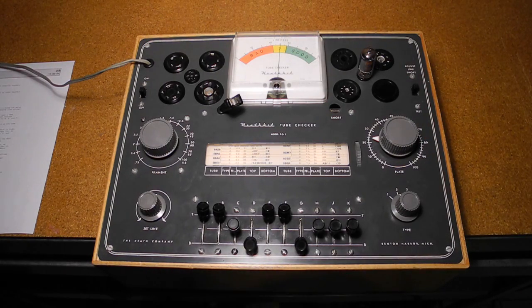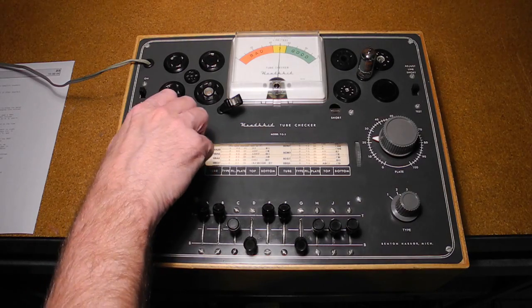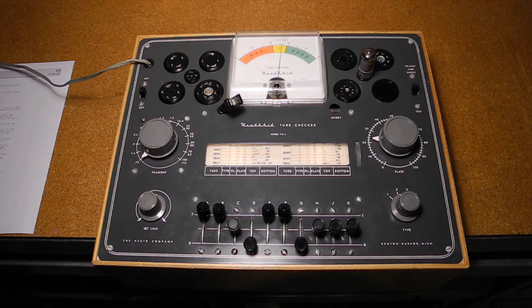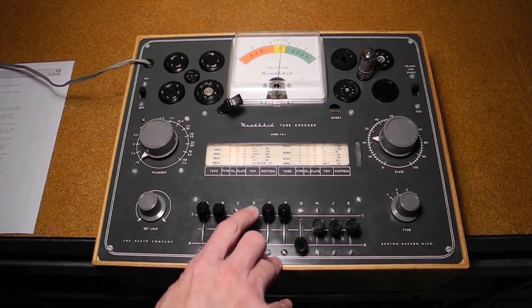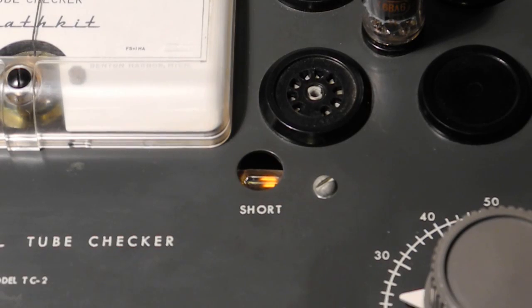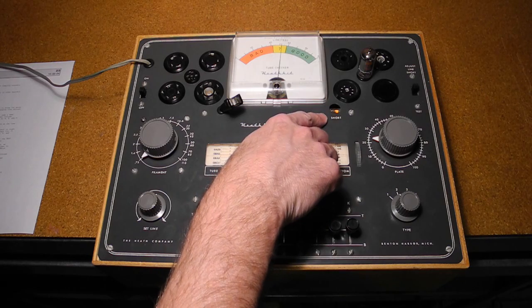Finally, to check for filament continuity, we set the filament voltage to 0.75 and move the levers shown in dark type through the other positions — in this case, just lever D. We should see the neon short lamp illuminate if the filament is good, and we do.